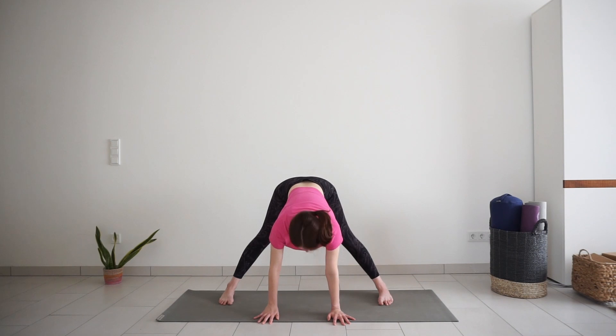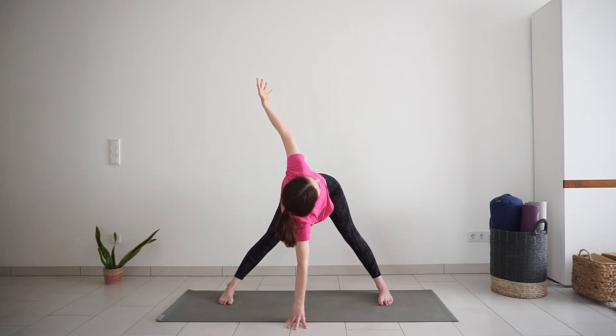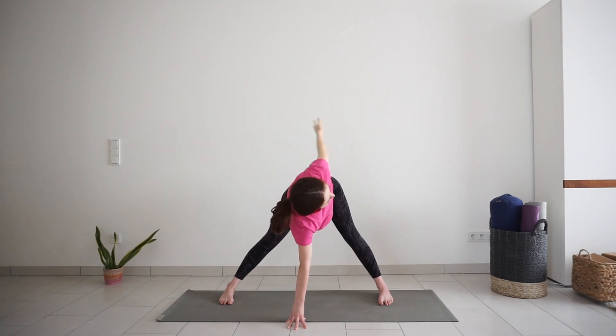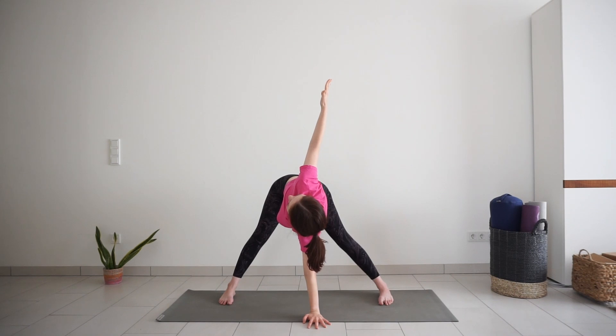Let's add a twist. Reach one arm up to the ceiling and look up to your upper hand. Take one inhale. Exhale, release your right hand down, switch to the other side. Left arm up, look up. Inhale, twist a little more. Exhale, release your hand down.